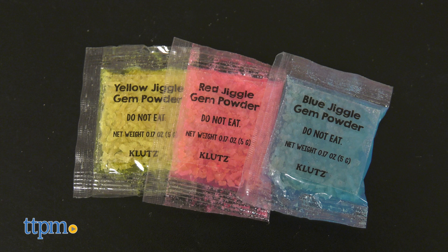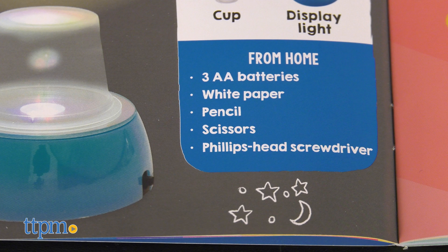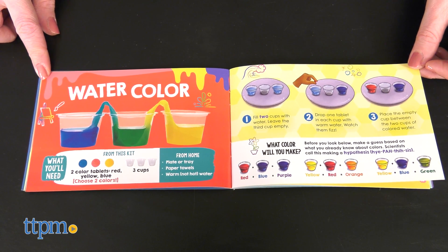The kit comes with almost everything you need, but some experiments will require additional materials from home. You'll also need three AA batteries.